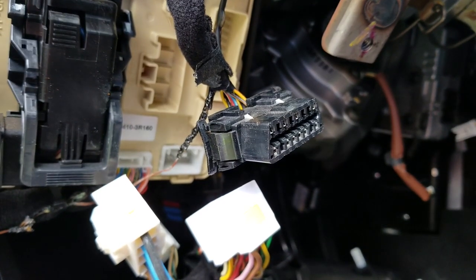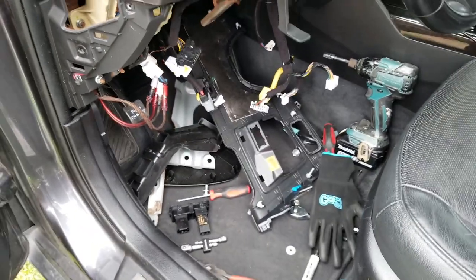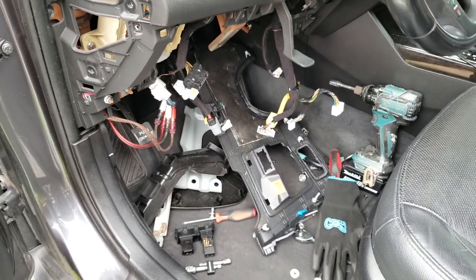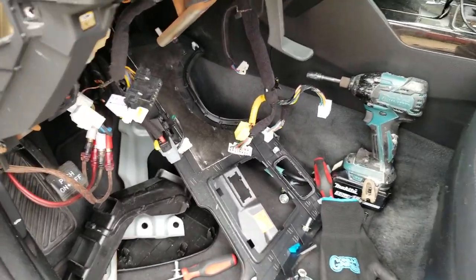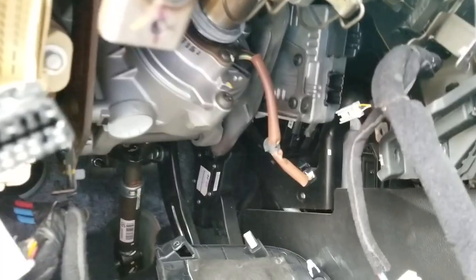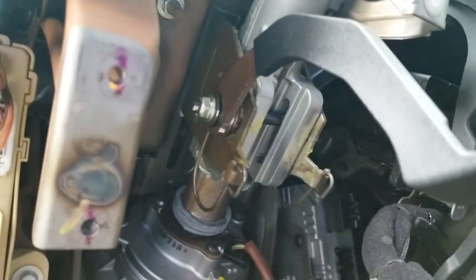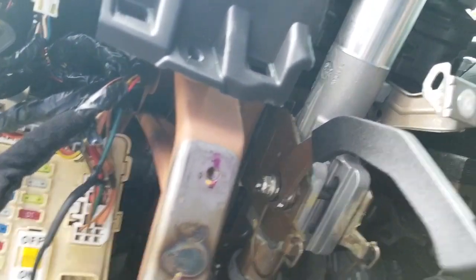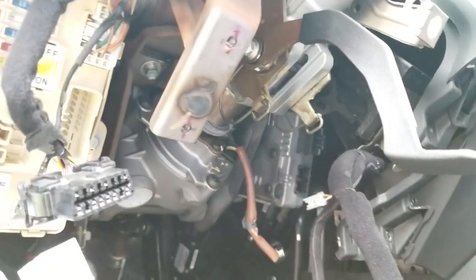Everything is unplugged — it looks like a hot mess underneath here. That's all the stuff I've taken off so far. I still have to lower the steering column, and I think we've removed enough to get to the fun part — which is lowering this. Always be super cautious that there are no more wires on this steering column, because if there are, something's going to rip and pop and then you'd have to rewire everything.